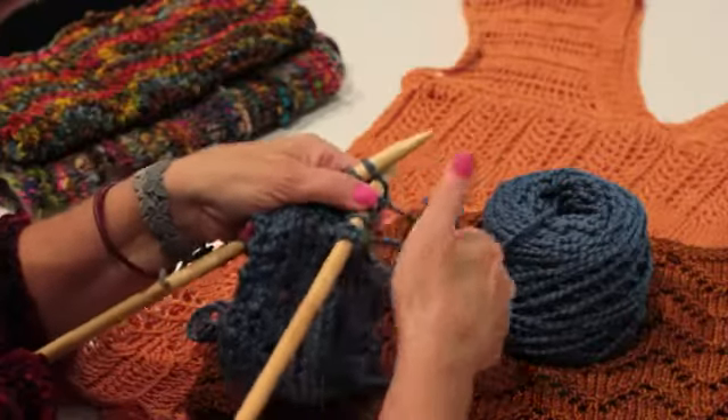Hi, my name is Tina Hills and I'm here at Loops in Tulsa, Oklahoma. I'll be talking to you about how to knit an eyelet scarf.